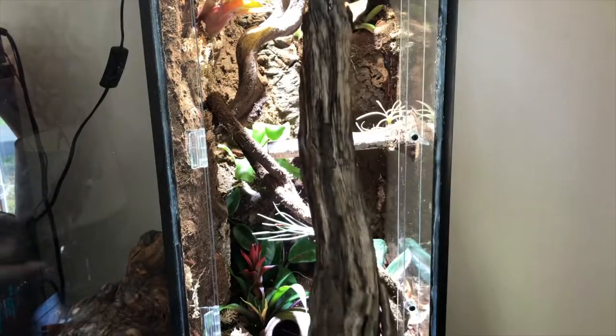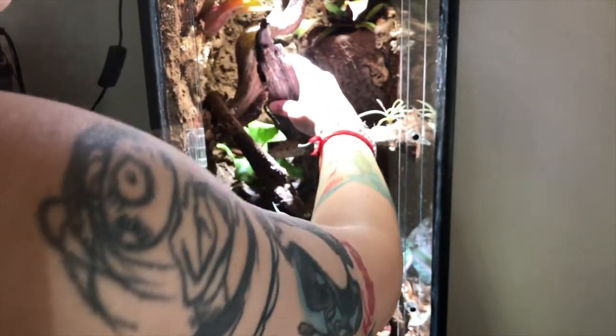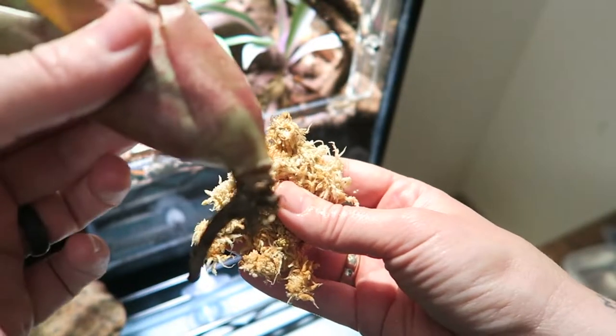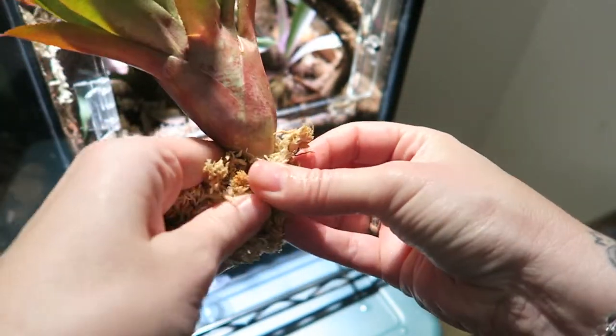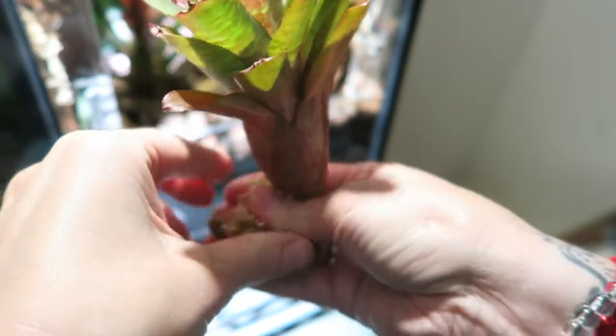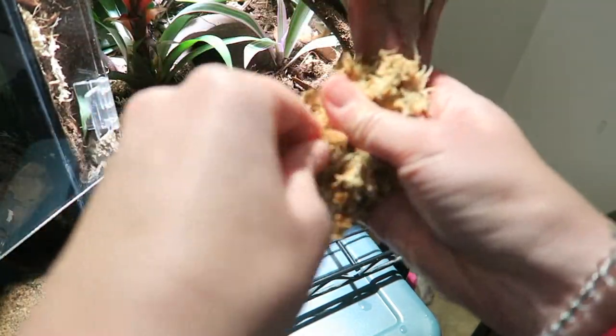For some finishing touches, I went ahead and added a piece of manzanita that I got from a recent expo. The other piece of cork bark I really wanted to put in there just didn't work out the way I wanted it to. I also added a larger bromeliad to the side of the tank — to install that, I soaked the sphagnum moss in water for a while, then wrapped the roots in it and used planting wire to stick it to the side. Hopefully over time the roots will grow into the Great Stuff and it will be stuck on permanently.